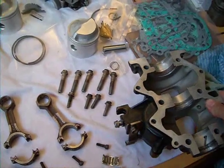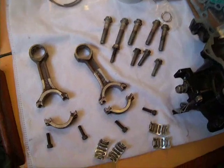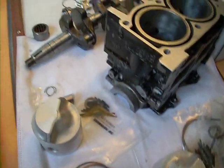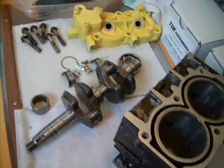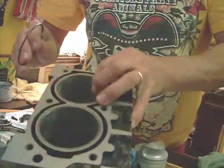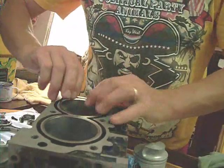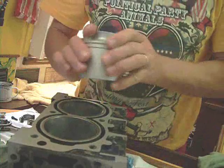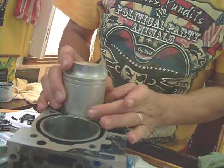Now to get started, have all your tools laid out, all the parts nice and clean and ready to go. New bearings, new pistons 10 over size, new rings. I cleaned that crankshaft up real nice as you can see, and have everything laid out. The first thing I did was gap all four rings in their respective bores — both bores are the same.